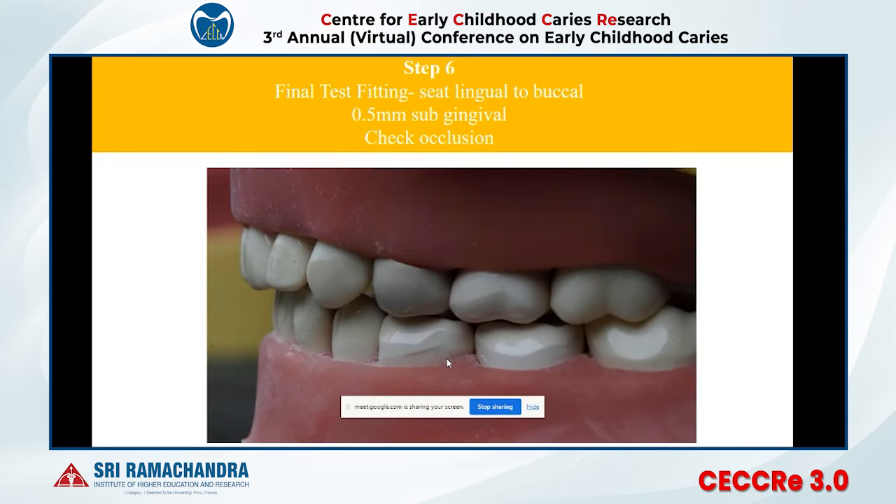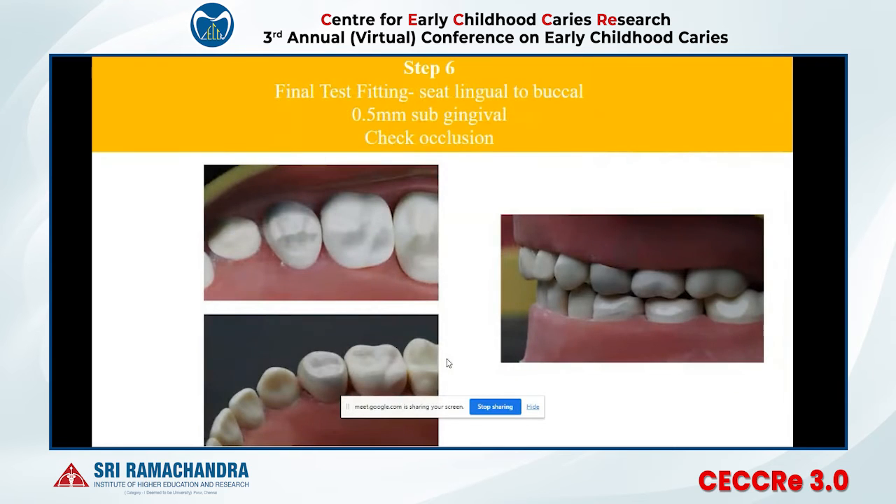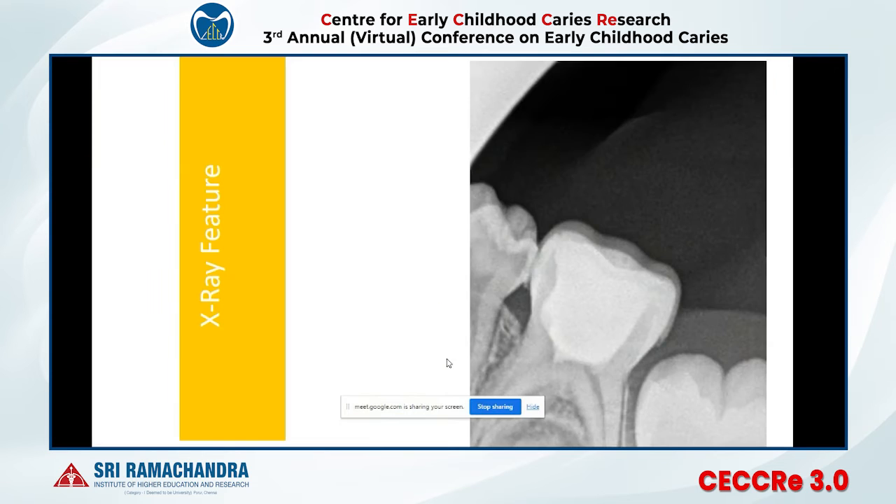The occlusion should not be high in Bioflex crowns. After this, cement the crown, floss the inter-proximal area, remove residual cement using an explorer, and take a radiograph to check for any residual cement.